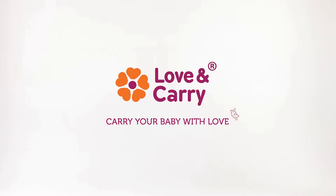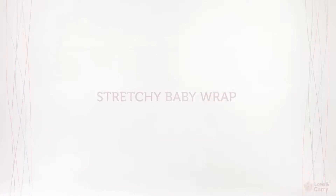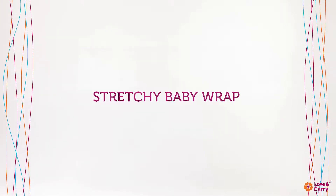Love and Carry. Carry your baby with love. Love and Carry Stretchy Baby Wrap.